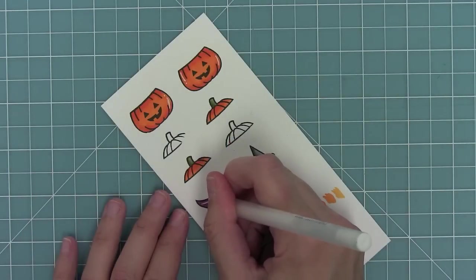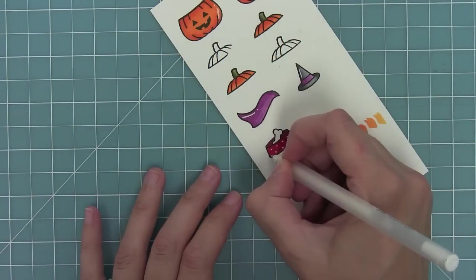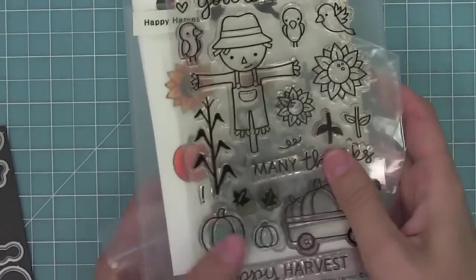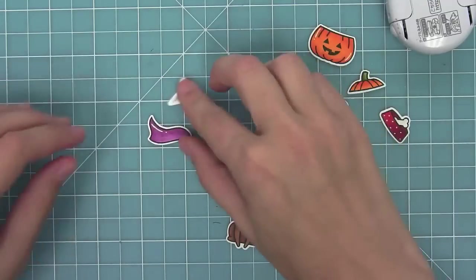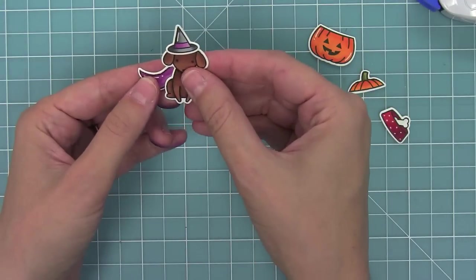I'm using a white gel pen, adding those lines in, which gives a nice little highlight to these fun colored images. She also had a little polka-dotted bowl, which I thought was just too cute. Now I'll use the coordinating dies to cut those out. I'm also going to use a pumpkin from Happy Harvest because I need a tiny little pumpkin too. I'm going to dress my dog up as a cute little witch and add the cape, which I love for the witch too.